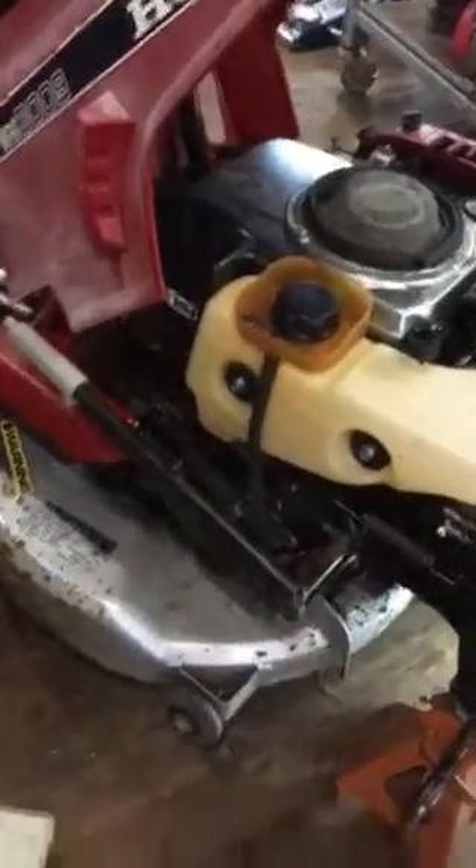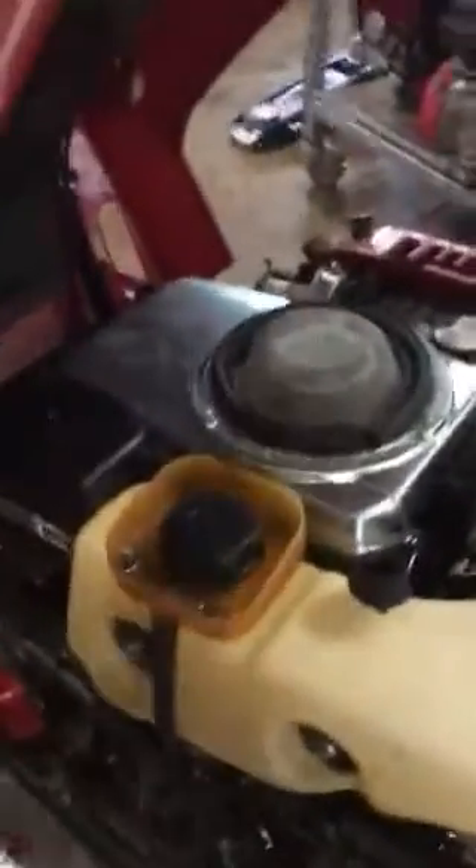I need to get a new blade for it. That's about it — I just need to get this thing to drive. The transmission is not blown; it is a working transmission. But this thing is very well built, very nice and beautiful.